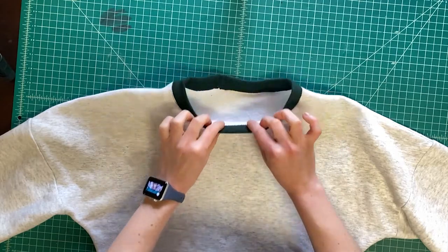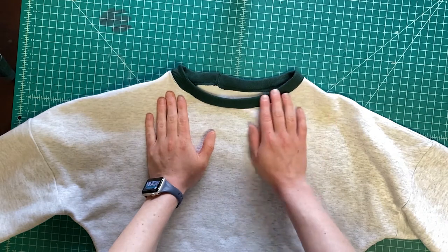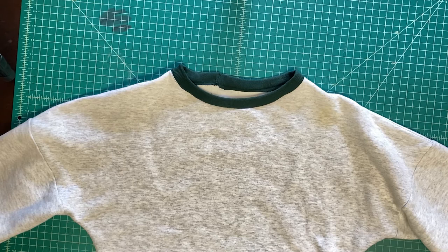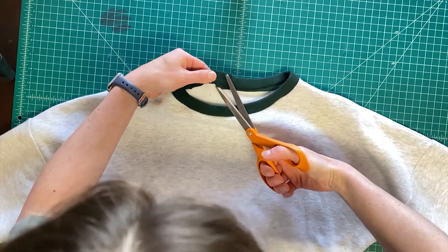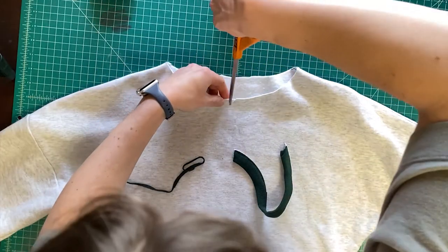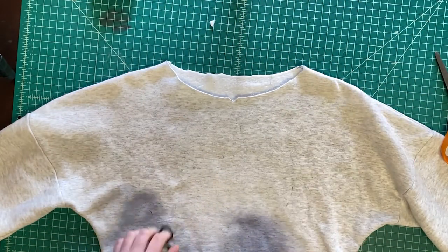This is a sweater that I made that I really like, but the neckline is gaping. The reason that the neckline is gaping is because I actually made the binding too long — I discussed this in my March 2021 sewing blog. So how do we fix this? First I'm just going to cut this thing off as evenly as I possibly can. I'm going to make a little snip here and we'll just make that our center front.